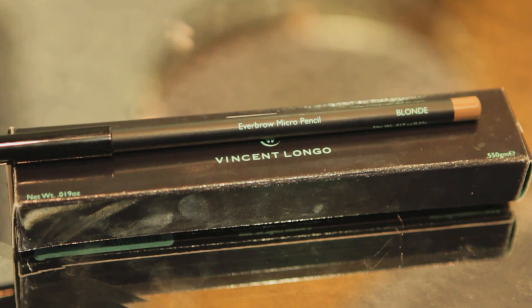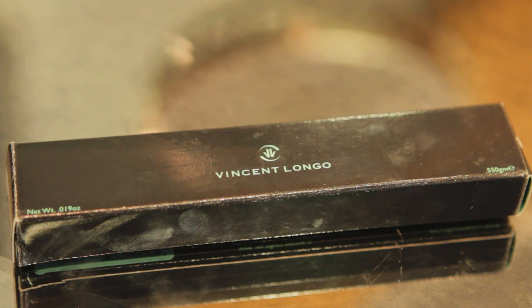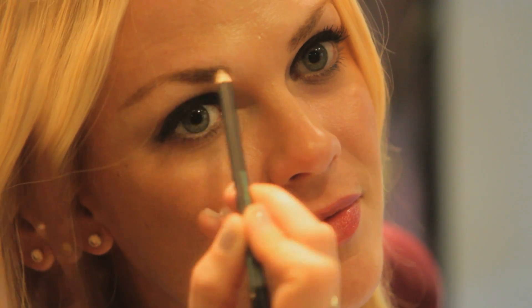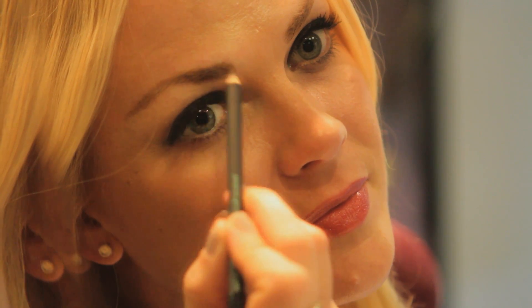The first pencil I'm using today is the Vincent Longo Micro Pencil. I love this one because it's really easy to manipulate and work with, and it's more like a soft crayon. The key is you really want to make sure that your pencil is nice and sharpened before use.